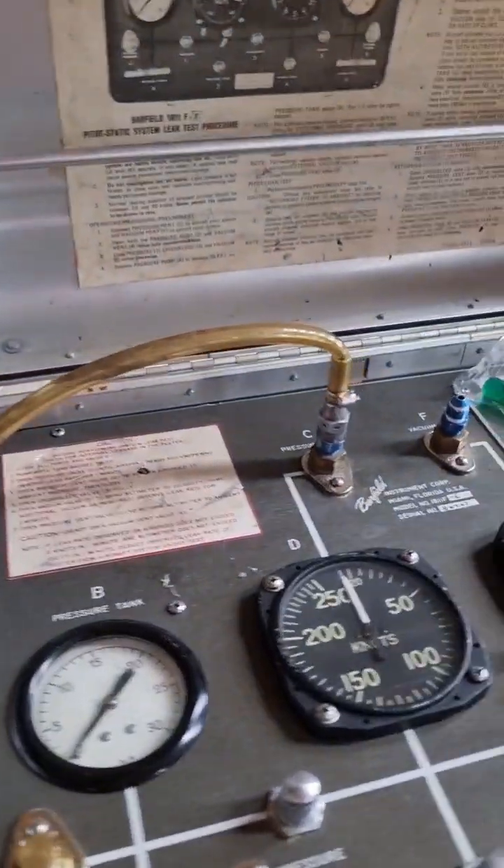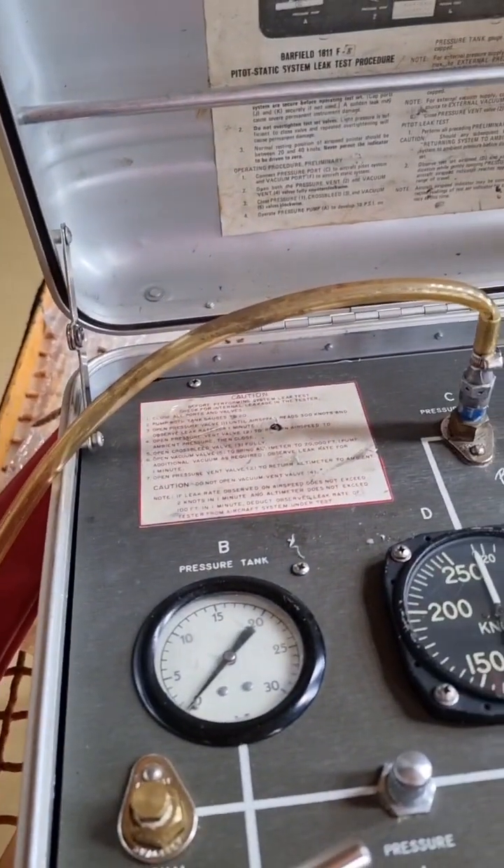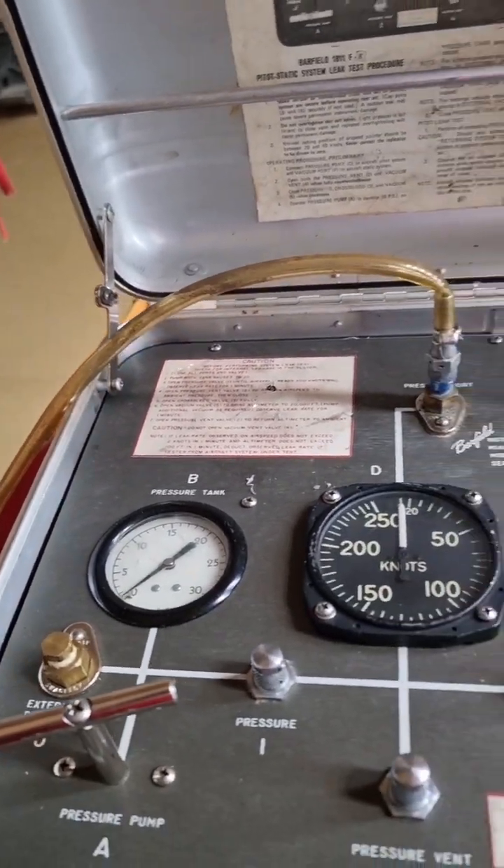Hey everybody, today we're going to show you how to check the airspeed indicator on a Bell 212 helicopter. In order to check the airspeed indicator, first of all we need a calibrated tester.